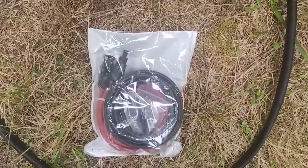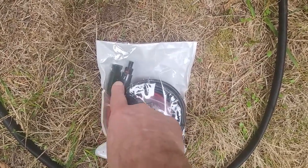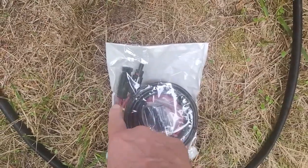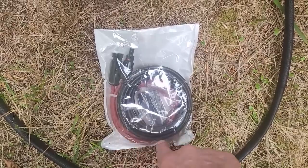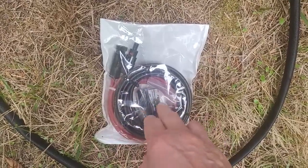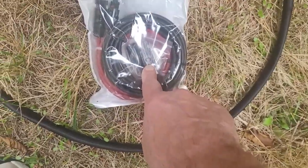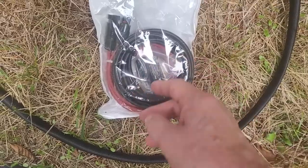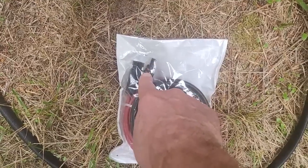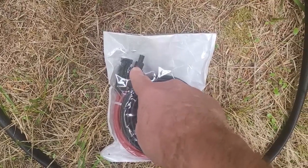Let's wrap up with a quick overview of the solar connector. This is a solar extension cable I got off Amazon. On one end it's got MC4 connectors — that's the standard connector for solar panels. One cable is helpfully red and one's black. If you connect them correctly you can't mess it up. The other end has connectors that aren't attached yet — there are videos online that explain how to do that.